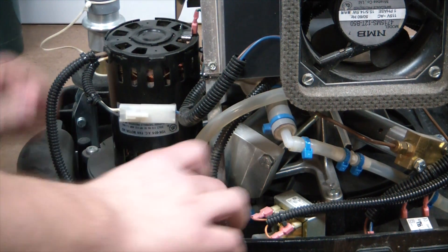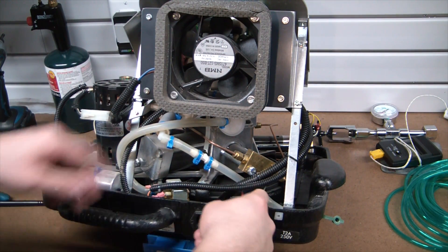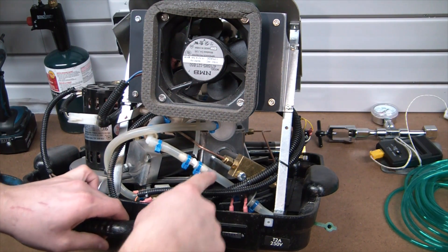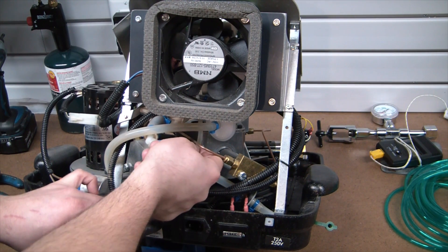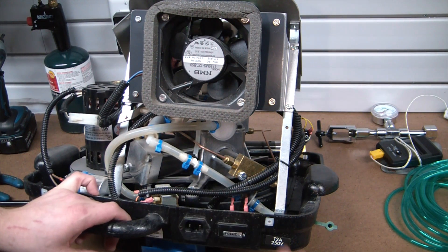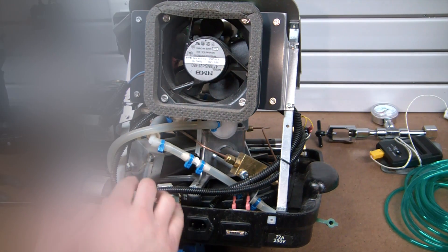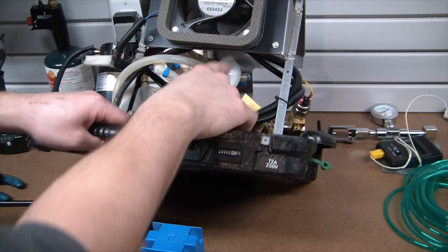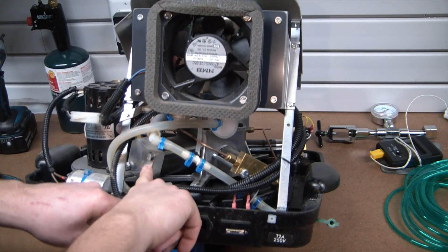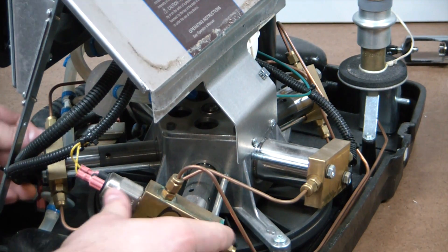Looking at the O2 path: the input comes in through a little particulate filter and tees off — that goes to the oxygen sensor, so it knows the concentration is adequate before filling and monitors it throughout. Then the majority of the oxygen goes into the manifold, which distributes it first through a bacteriostatic filter to stop any little critters from getting into your oxygen tank, and then right to the first manifold stage where it begins to get pressurized.